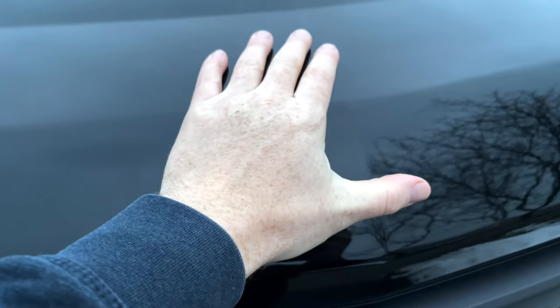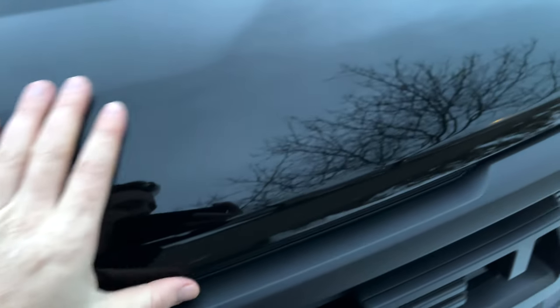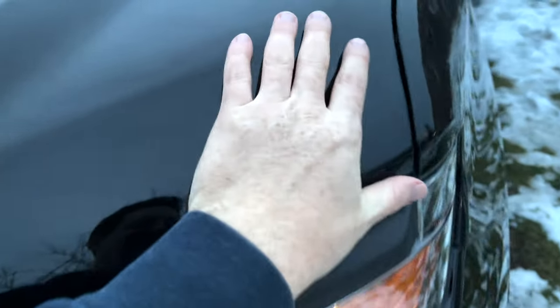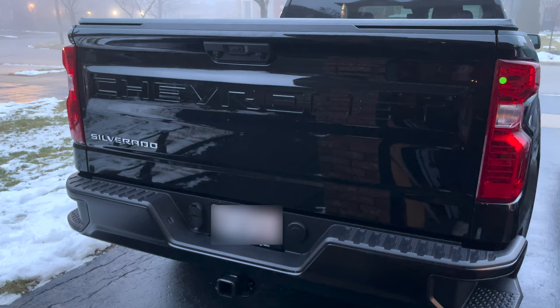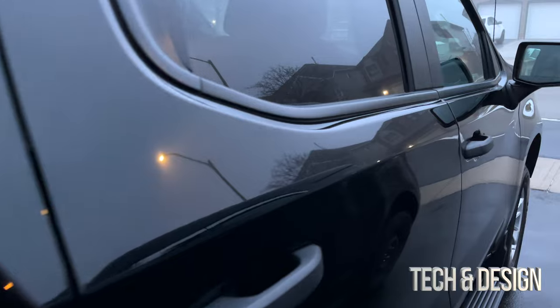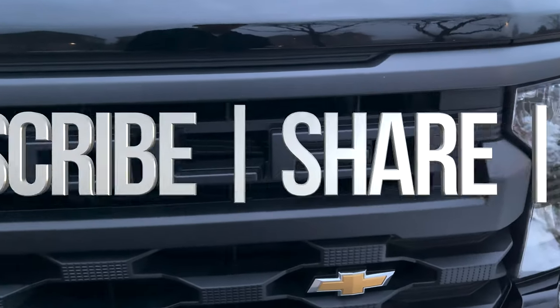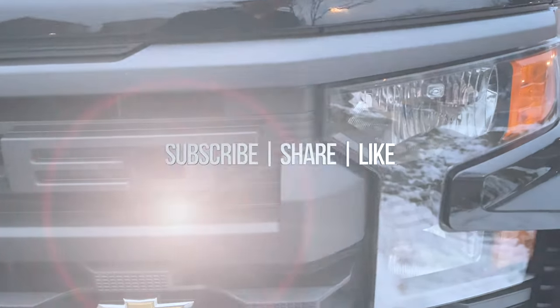To close the hood, bring it down and give it a slight slam to make sure it locks — otherwise you'll be pushing it up and down without it latching. Here is the back of the truck, and that's it for this video. If you have any comments or questions, write them in the comments below, don't forget to subscribe and like — thank you!